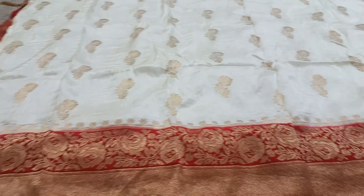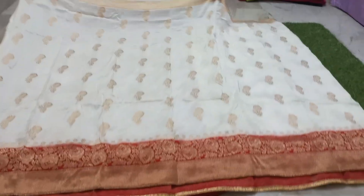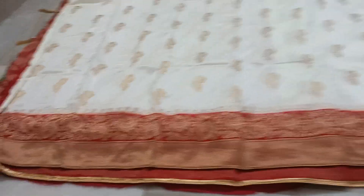Welcome back to my channel, Mastafashan Guru. In this video, I am going to share the latest combination of saree — a pure handloom item. I am going to use Dola silk.